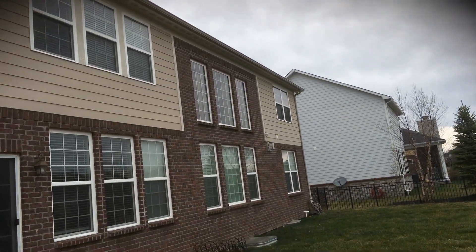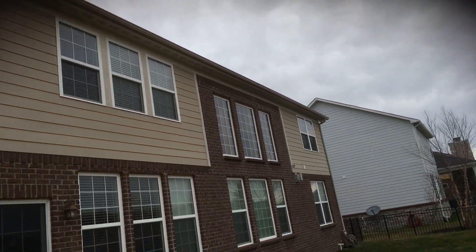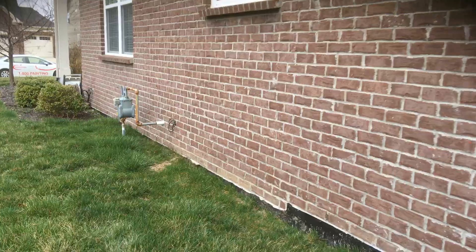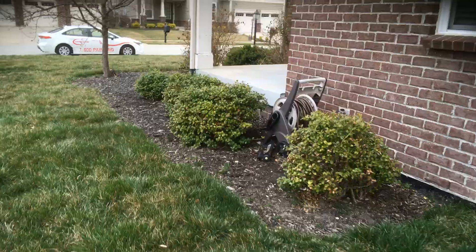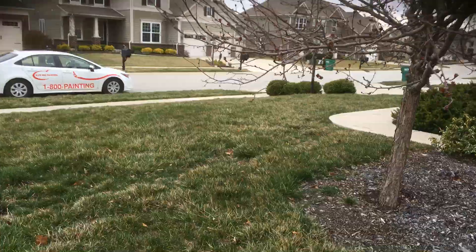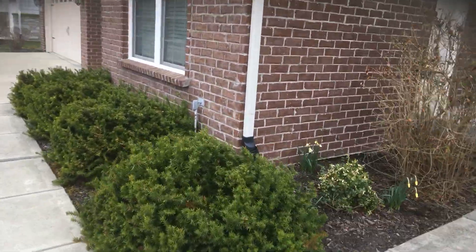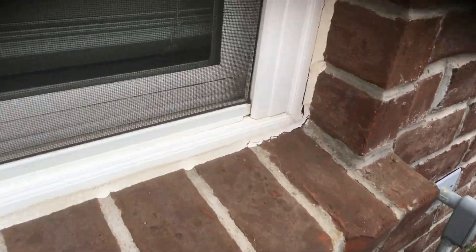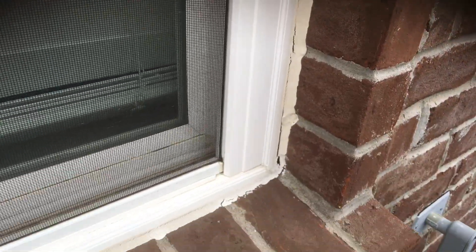The back side is pretty straightforward — you've got quite a few windows which we're obviously not touching, but you've got siding and trim on the back. Walking around to the last side, which is basically a mirror image of this side, a little bit bigger. I'll also include a price for caulking around the windows — there are areas where the caulking around the windows is actually starting to separate.